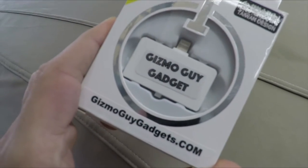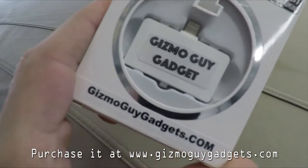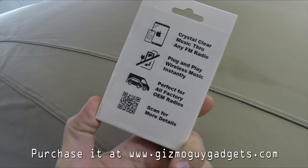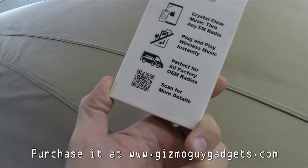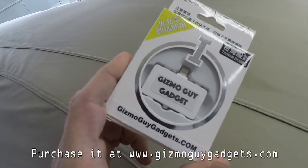It's got a lightning port. They do make a 1/8th mini jack version as well, but this one's geared more for the newer iPhones, so it's actually a really handy device. It says on here: crystal clear FM radio plug-in, wireless, works on all types of vehicles — which we're going to test out right now and see how this works in my 2007 Z06 Corvette.